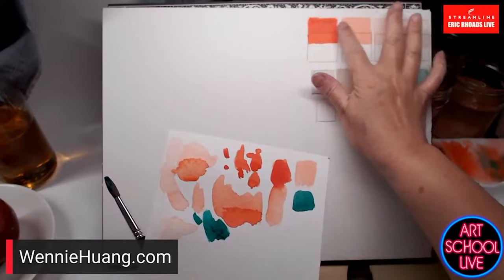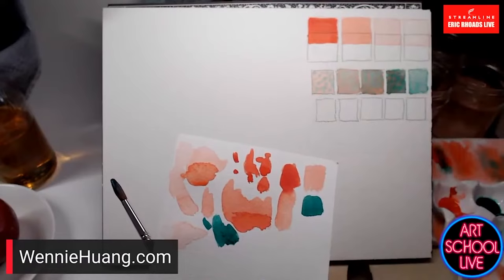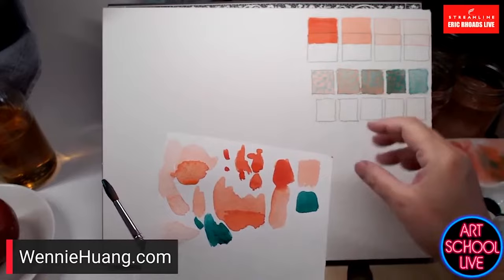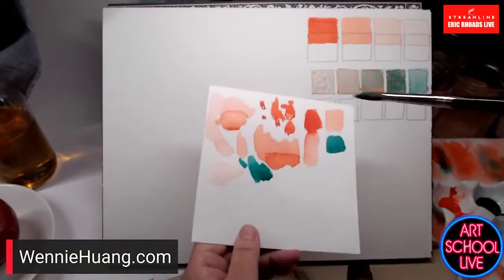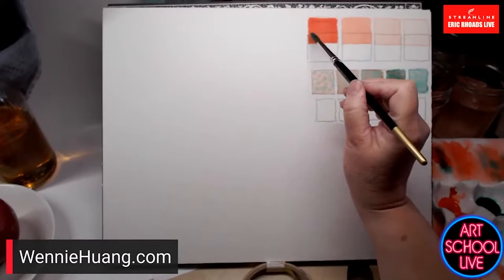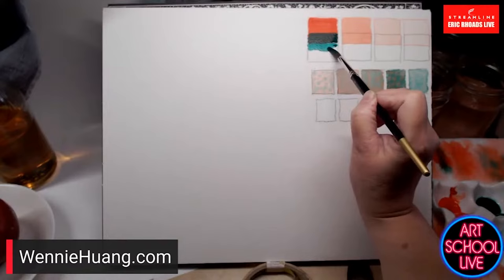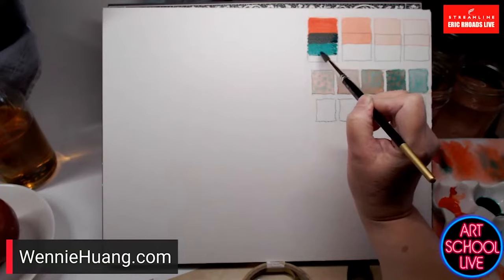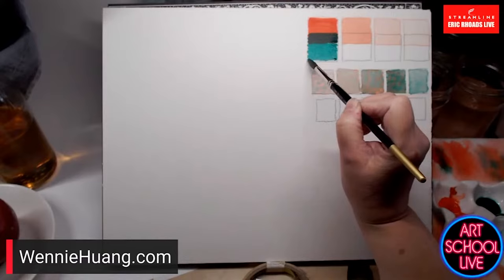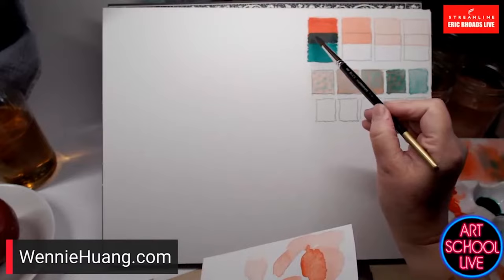Now I'm going to paint viridian green on top of the permanent red medium. The layer underneath was completely dry. If you've got the right paper with good sizing on it — like Arches — you're going to be able to do the glazing. When I painted over the red with green, it wasn't just green — you're seeing through the layer of the red. I just think that's a very magical sensation.